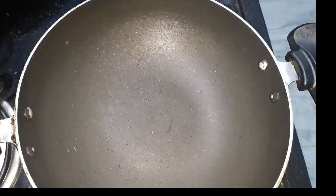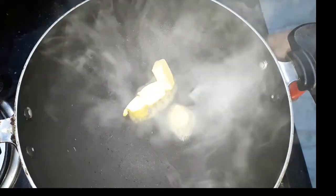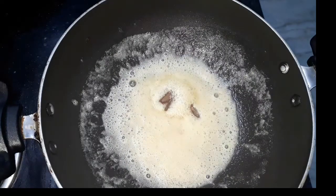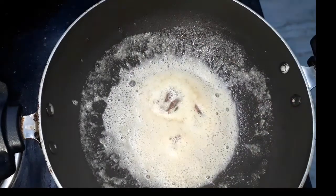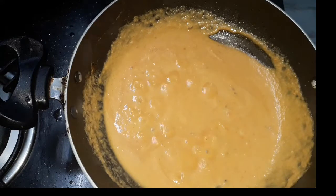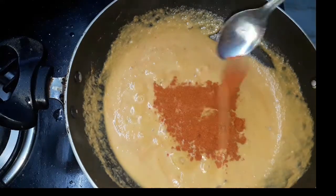Now we have another one. Let's put the paste in the pan — 2 pieces of pan, 2 cramp and a little brine. We will put the paste in the pan.